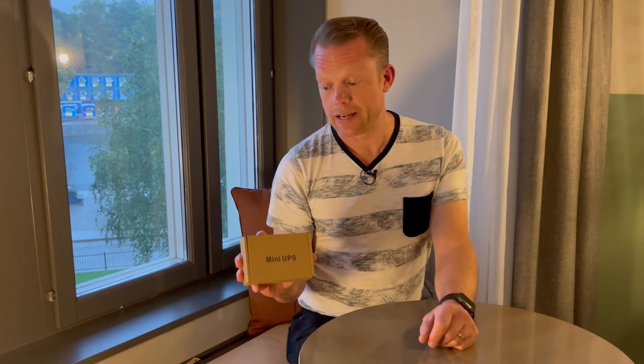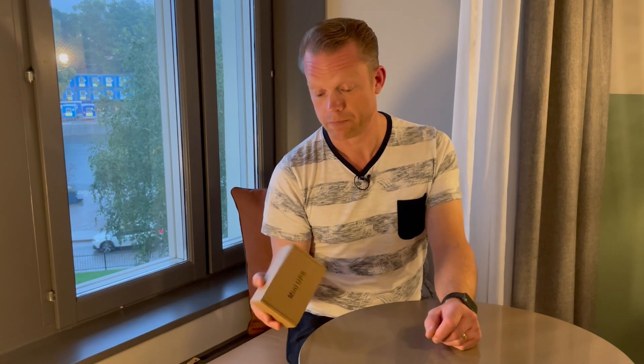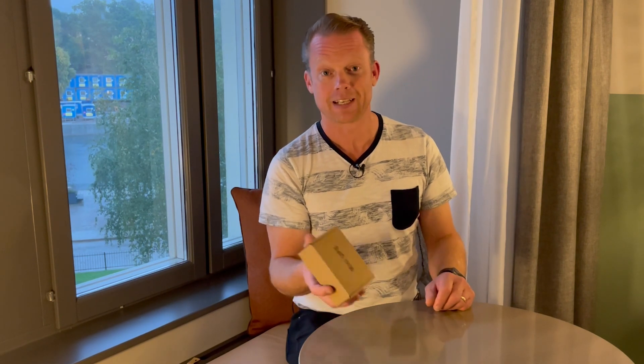So we are going to open up this box and see what we find inside, and if it seems good, simply as that. Sorry for the bad light — I am in a hotel room, so that's why. I thought, why not just kill some time and do this little video for you guys. So here we go, let's open up this box.